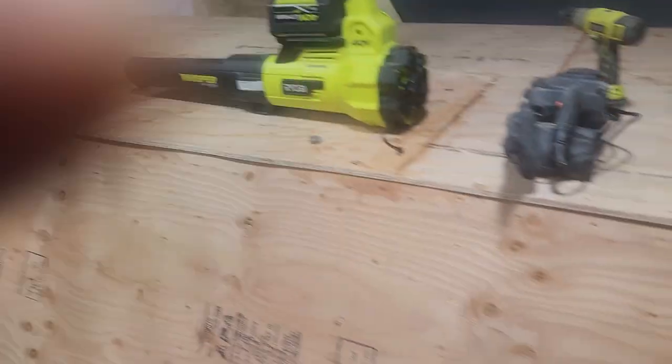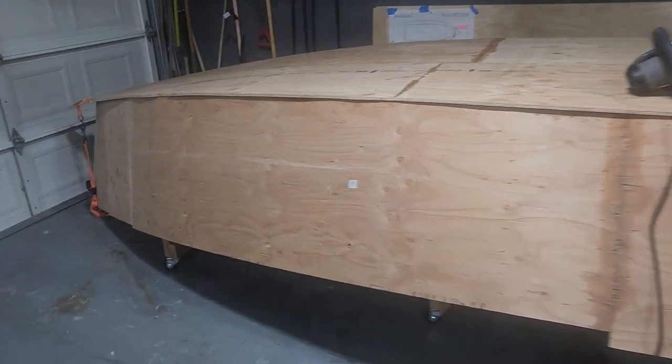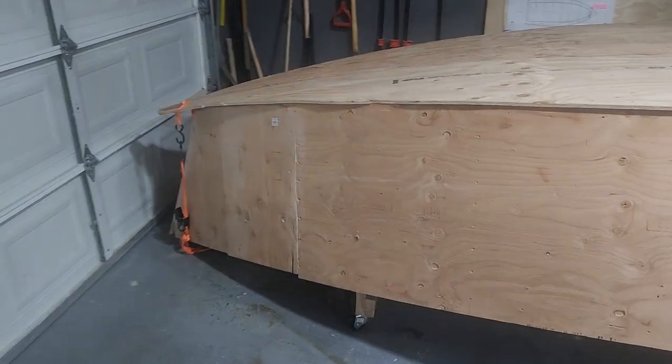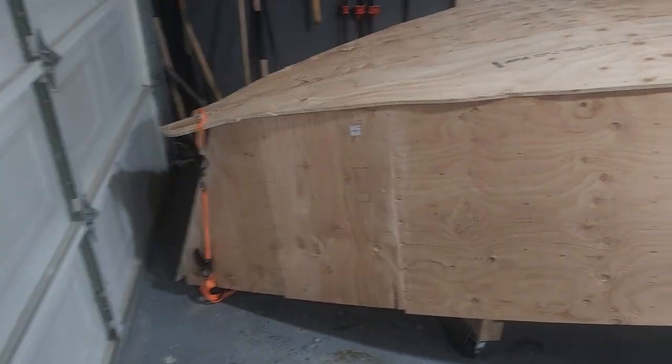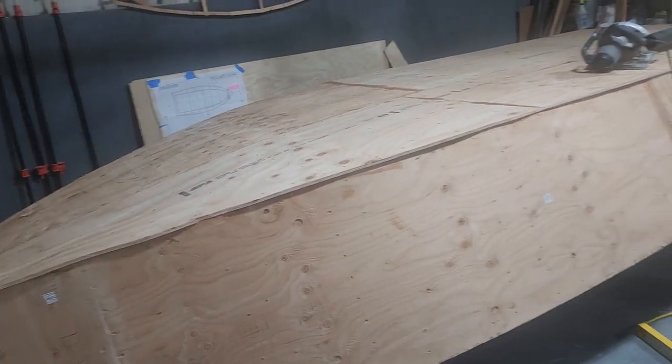I'm here in Utah building a Tillamook by Jeff Spira. This is where it's at right now - I've just got the bottom sheets on it recently. There are a bunch of videos leading up to this point that I'll share, but this is where I'm at on that build. I'm about two months in, working on it nights and weekends.